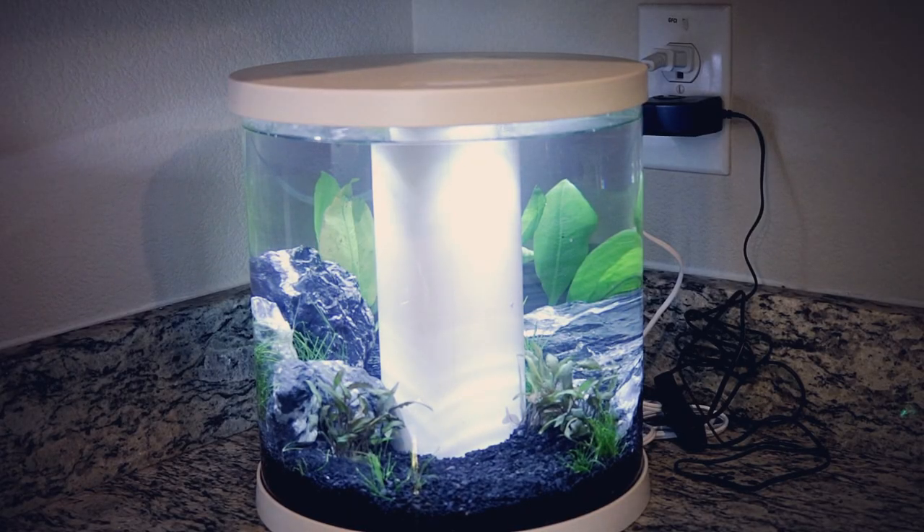All in all, I would definitely still say that I really, really like this tank so far and that it definitely was worth the money.